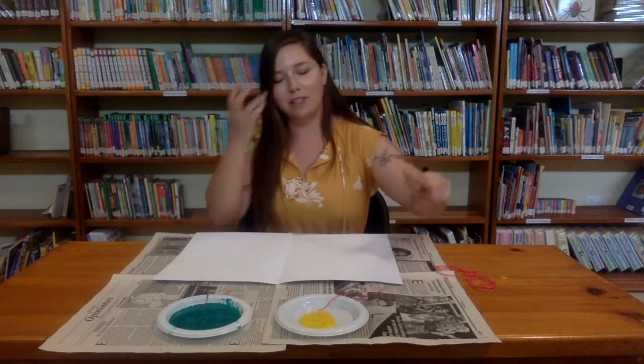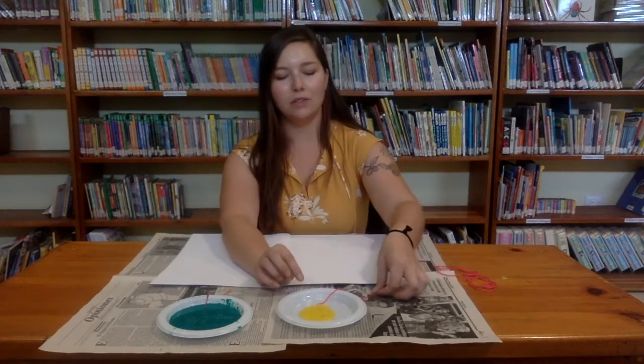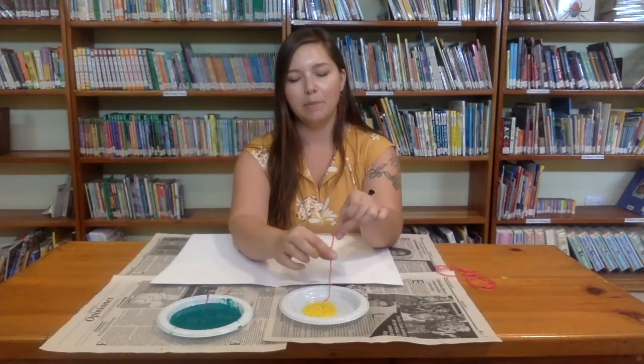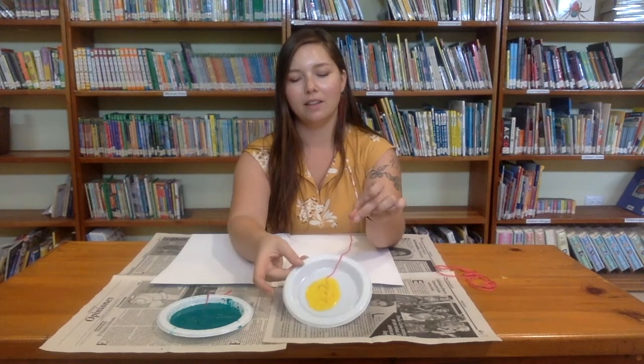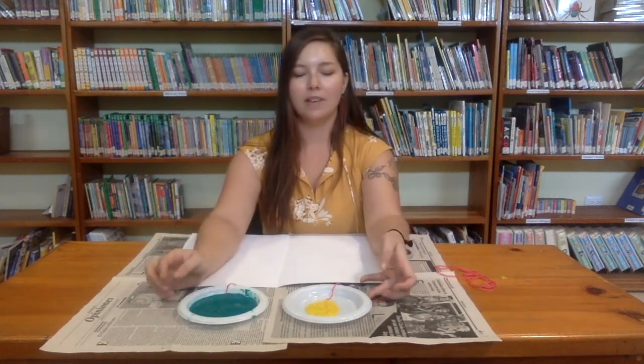The first thing we're going to do is put paint on our string. I've already sort of done this — I just put the yarn in the paint for both colors. I have yellow and green, my two favorite colors.